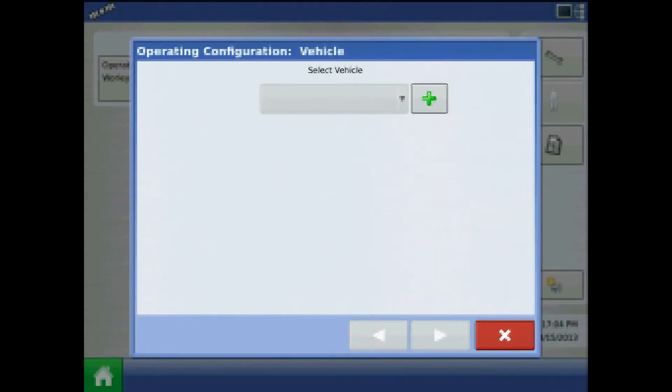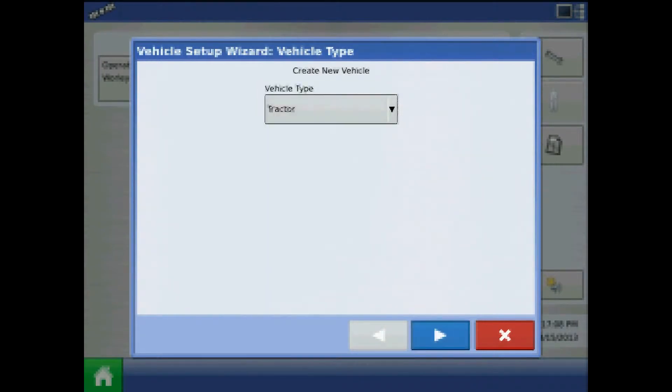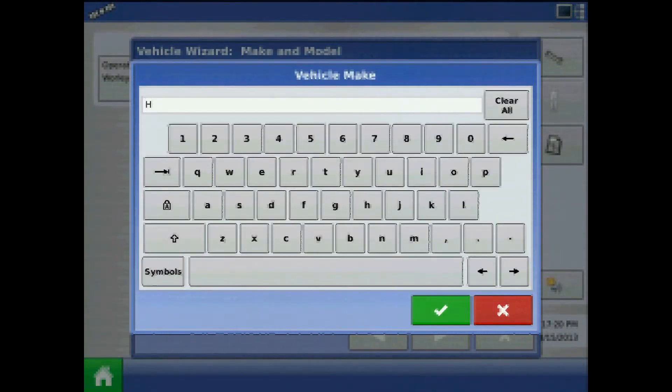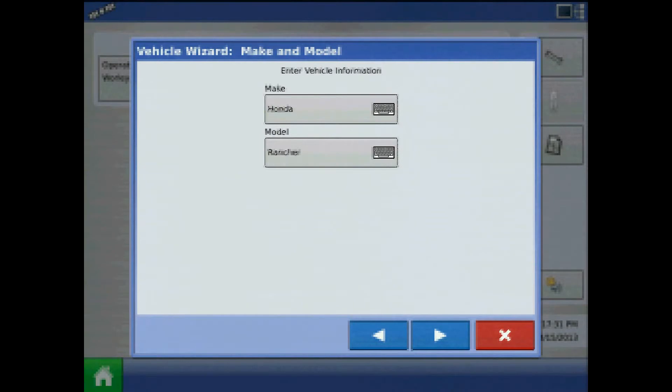The first step will be to press the plus to add a vehicle. Specify the surveying vehicle type and press next. Here, press the keypad to enter a surveying vehicle make and model. When finished, press next.